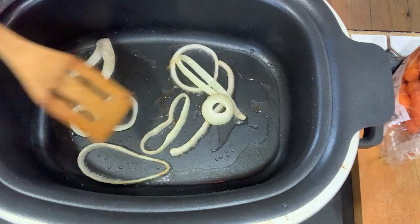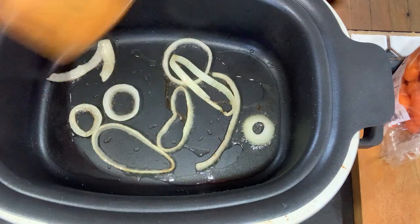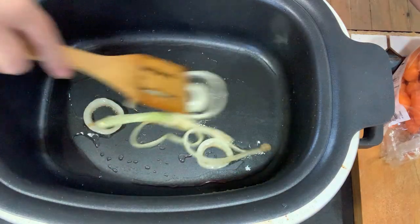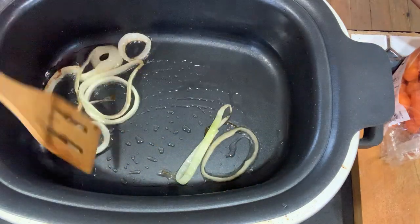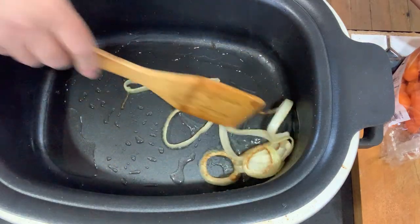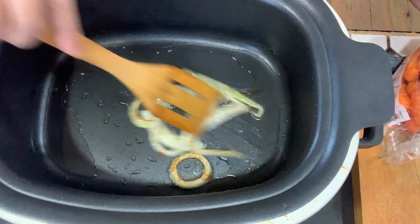As those onions caramelize and start to brown, you can start smelling that onion aroma. That means the onion is releasing its flavor into the oil, and when we brown the meat, that's going to flavor the meat with the onion.